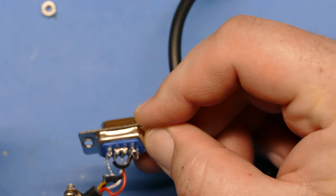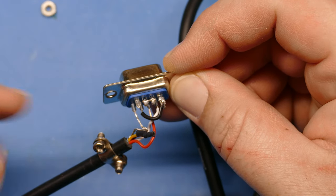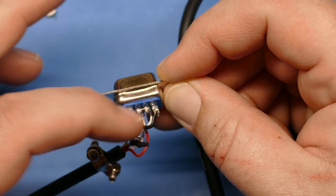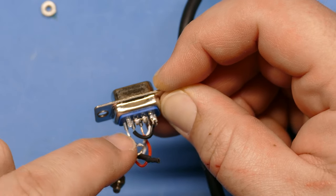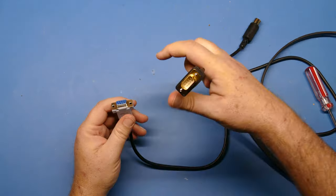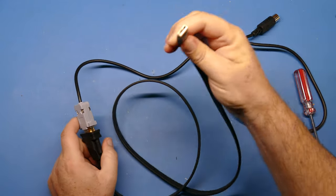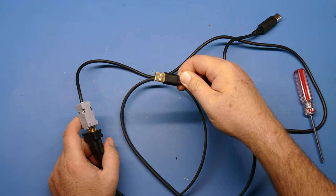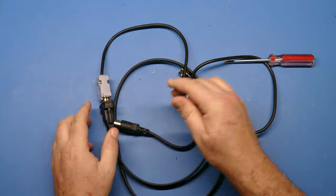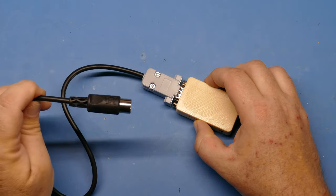It looks complicated on the pinout diagram, but it's actually pretty basic and fairly easy to do. You just have to make sure you don't bridge any other connections — for example, don't short ground with one of the other connections you're bridging. That's easy to test with your multimeter. When that's all put back together, you're going to plug this into your PC and plug the other end into your Apple IIc. You can now use this cable anytime you want to create a disc for your Apple IIc.